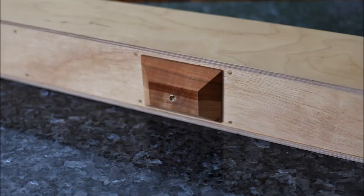I made a support block with a quarter-20 threaded insert, glued it to the bottom panel, then attached the bottom with number 3 by half-inch wood screws. Then I sanded everything down and varnished it inside and out.